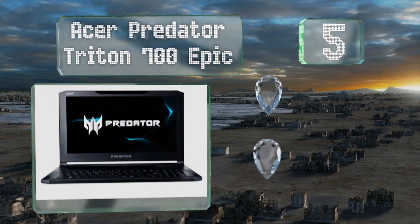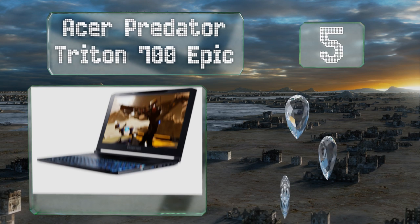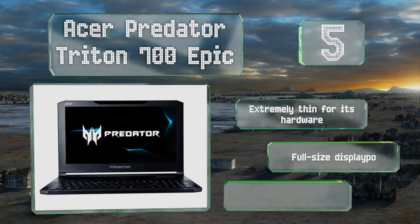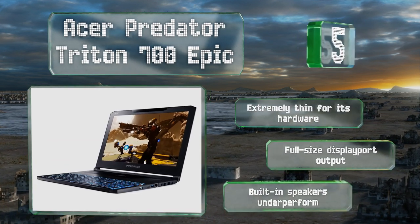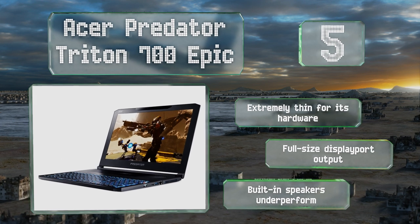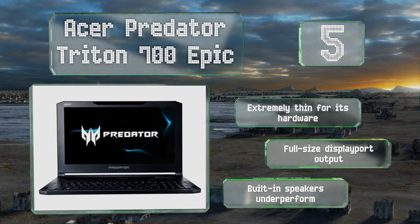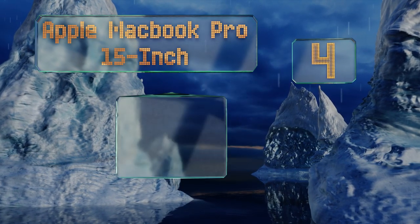At number five, one of the most striking aspects of the Acer Predator Triton 700 Epic is the glass window that sits above its keyboard and shows off the device's effective cooling system — it also doubles as the computer's multi-touch trackpad. It's extremely thin for its hardware and is equipped with a full-size DisplayPort output, but the built-in speakers underperform.